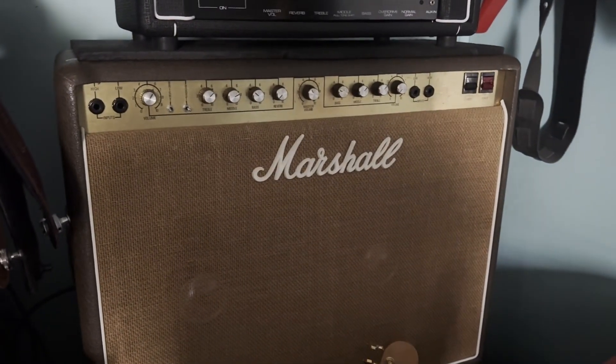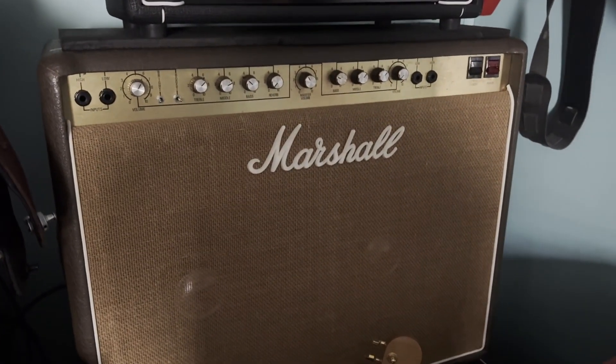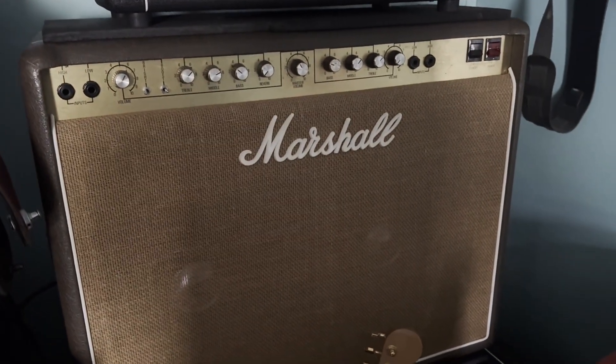Like I said, I'm tinkering around — they may not be the greatest captures, but I'm just trying to get a hang of this Tonex thing.